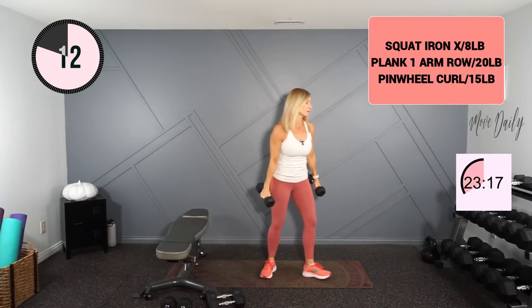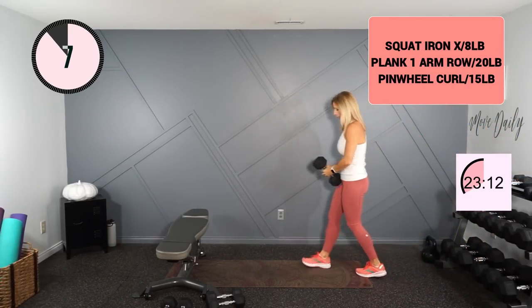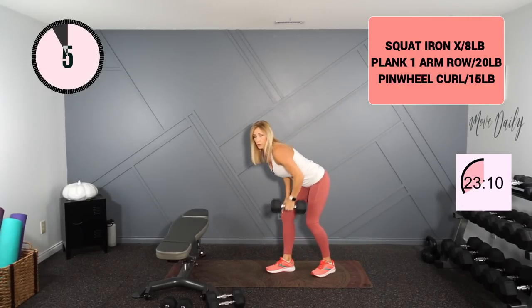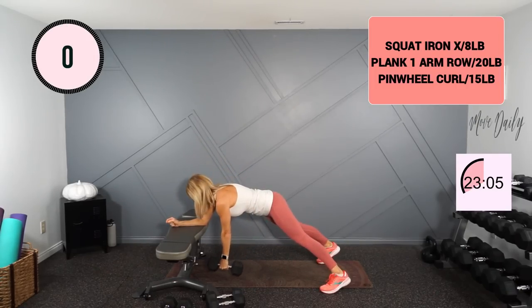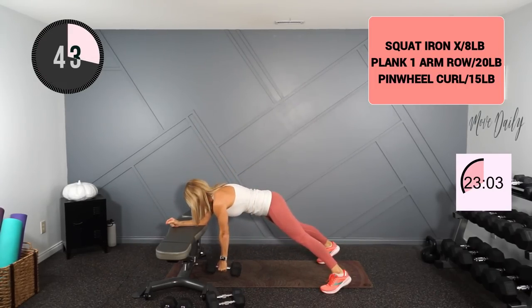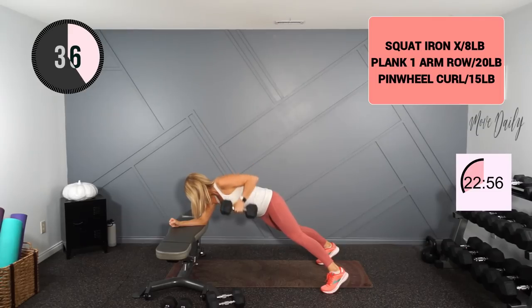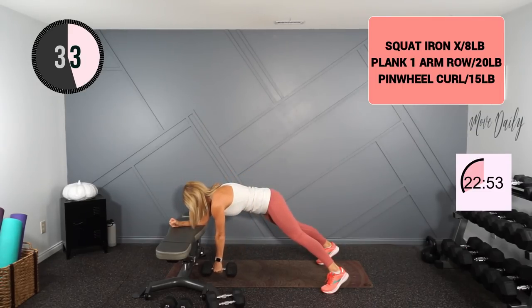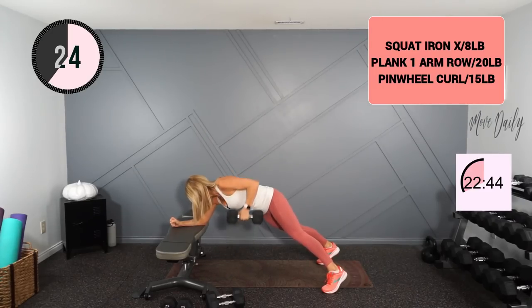I'm grabbing a 20 for my plank one arm row. If you don't have something to plank on, you could do this from the ground — or you could also just row standing. I'll call half on the arm. Straight up and down. If you're holding the plank, a nice wide stance on the legs. Last one on this side and switch.